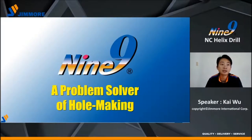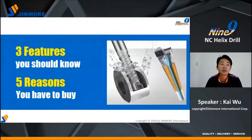Hello everybody, this is Kai from DreamWorks. Today I want to talk about NC-Helix Drill. I will tell you three features and the five reasons to buy.